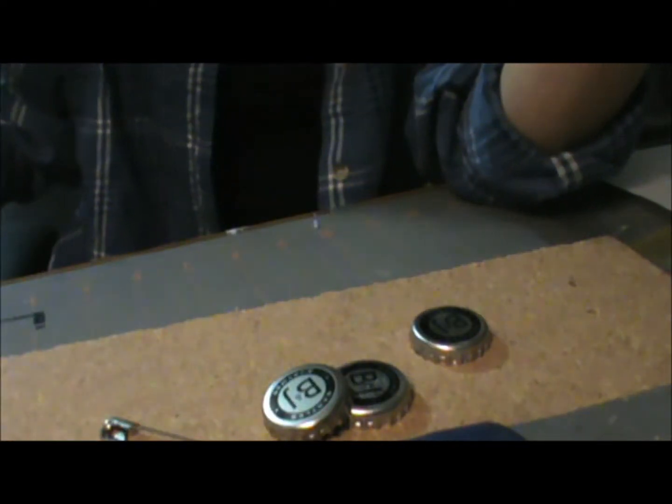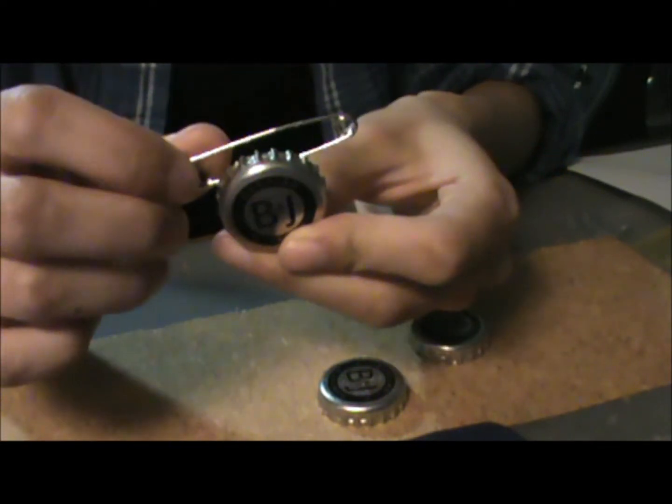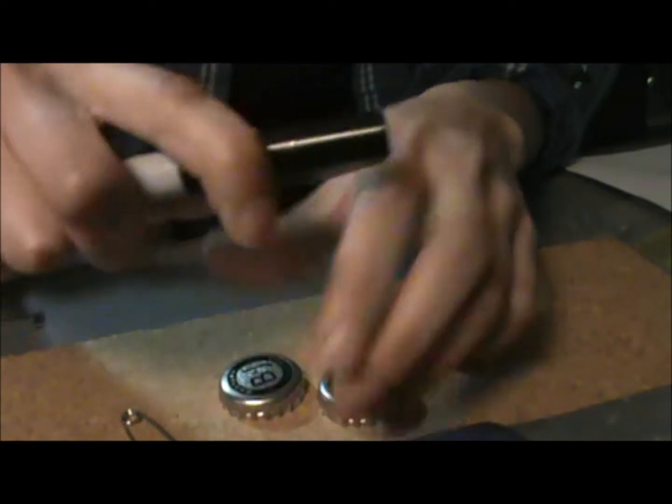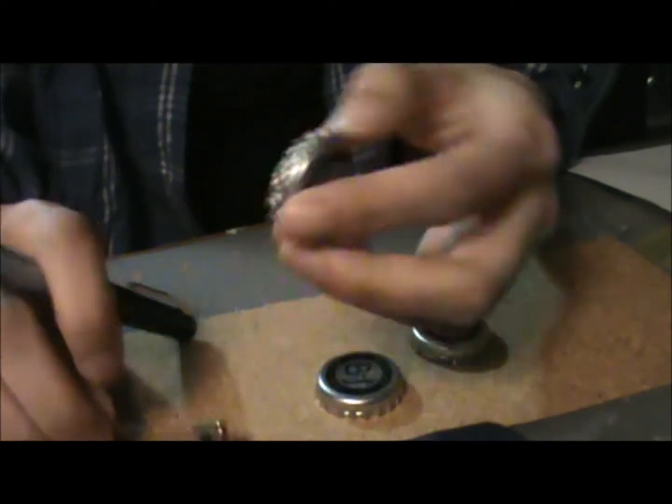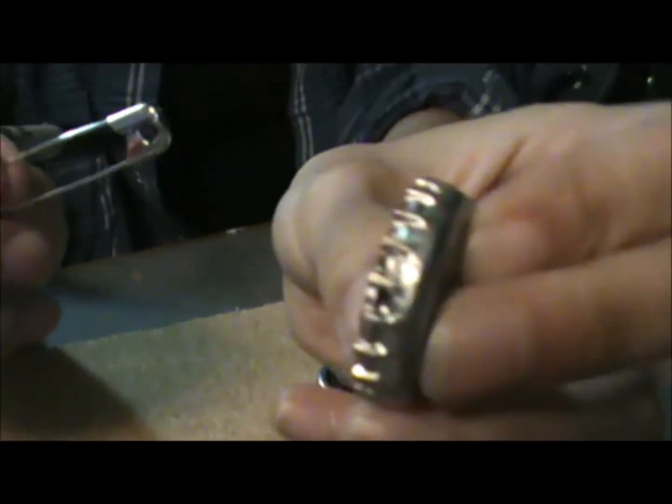The first thing you're going to do is take a bottle cap and one of your clothespins and see where to make the holes so that the pin can slide on. I take the pin and eyeball about where I want to put it. I made a little mark right here and another one right here, just to give me an estimation of where to place my nail.